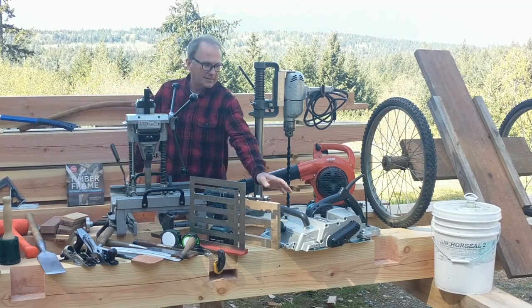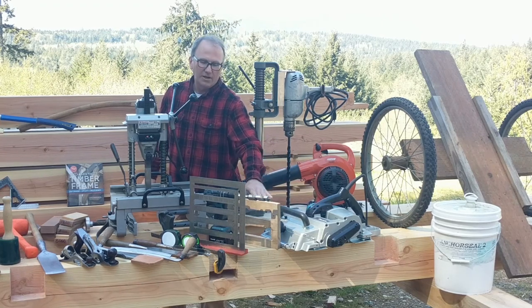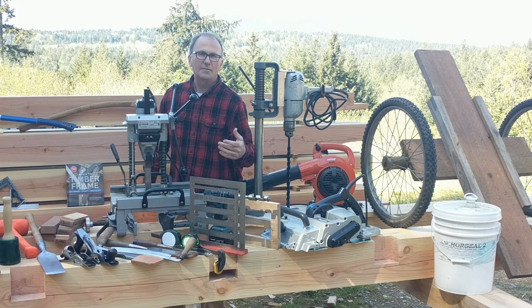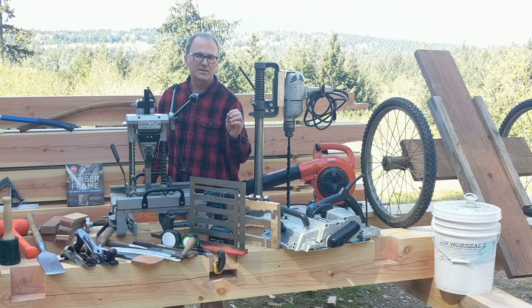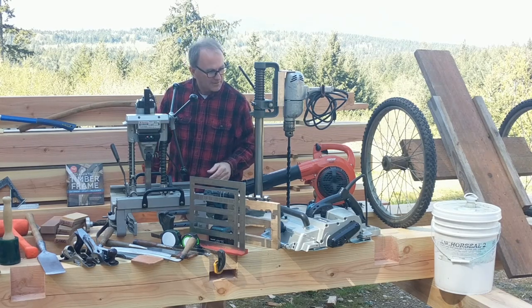This is the Makita 12-and-a-quarter inch planer. Using a planer on your beams before you do any of your work makes the whole job a lot more pleasant. You can get your layout lines sharper and closer, and cut your beam down to exact dimensions in thirty seconds or less.